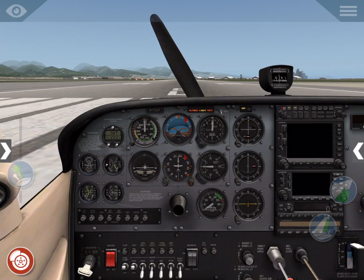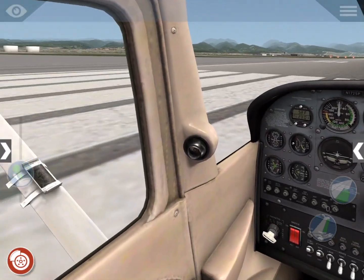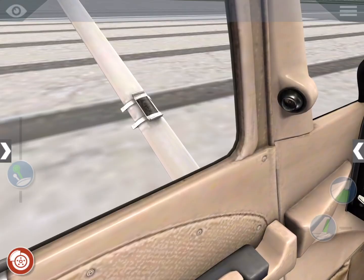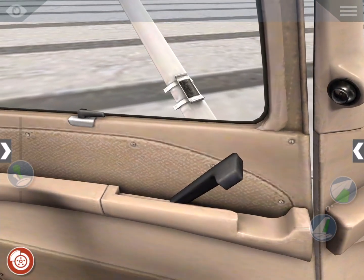Now we want to check that no one is about to walk into our prop when we start it. So we'll check around, then we'll open the window — we'll just do the entire door here — and call clear prop.